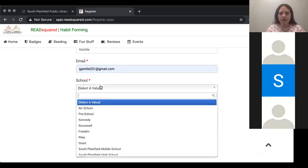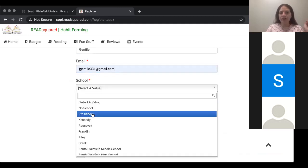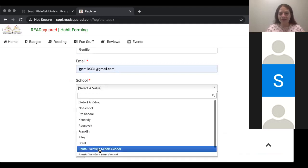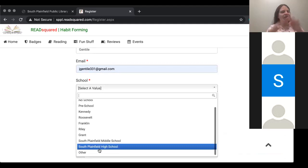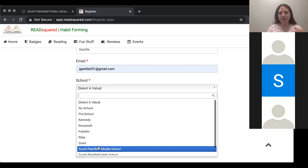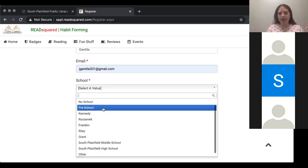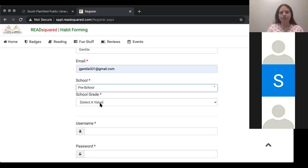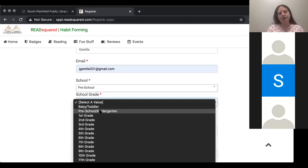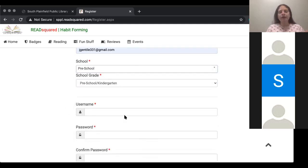Then you're going to put your email address that you would like to be contacted at. It's going to ask you for a school. If they are young, you can put preschool. We have all of the South Plainfield schools listed. If you are not a South Plainfield resident, that's completely okay — just click other. But if you are a South Plainfield resident, click the school that your child is going into in the fall. School grade also refers to what they will be entering in the fall. It will ask you for a username, so just create something that you know you will remember.